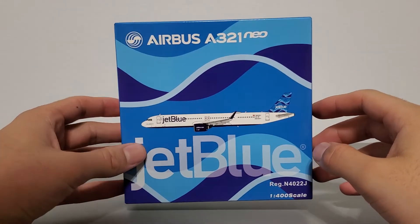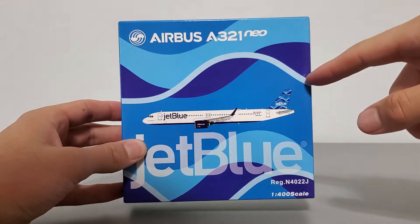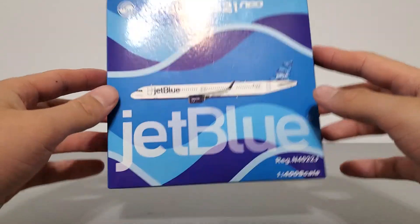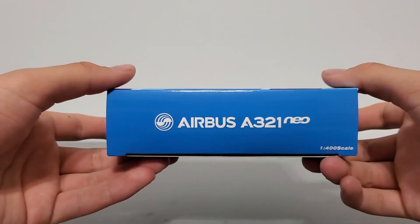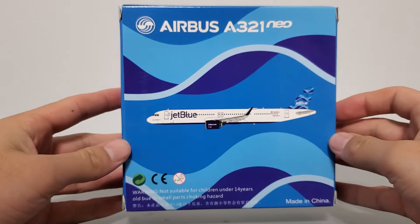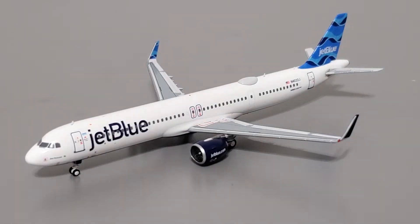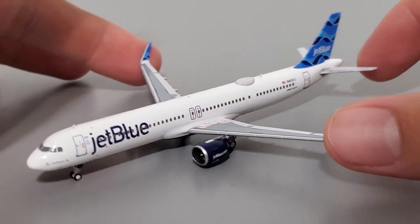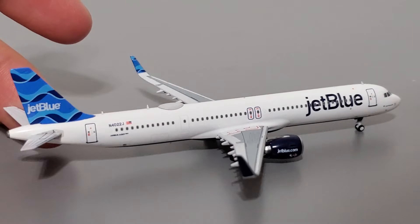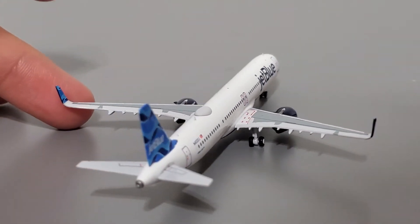Let's start with the box. The box is moderately sized at 14 cm long, 14 cm tall, and 4 cm wide. Here's the front, bottom, right side, top, left side, and the back side. Here's the model itself. The model is 11.4 cm long, the wingspan is 8.6 cm, and it's 3 cm tall. So it's small and accurate to 1-400 scale.